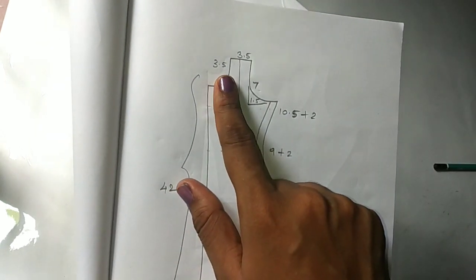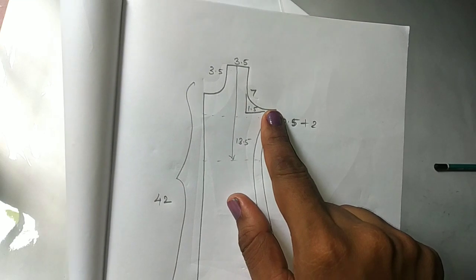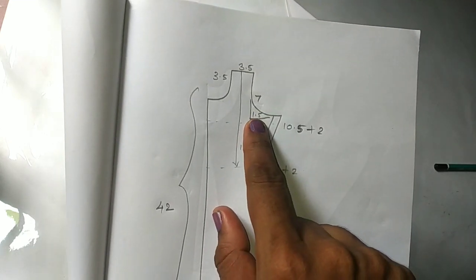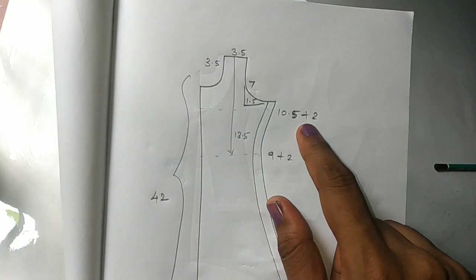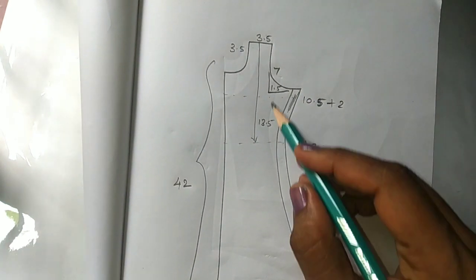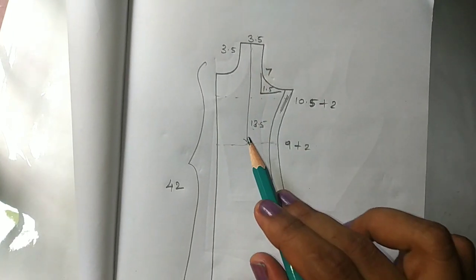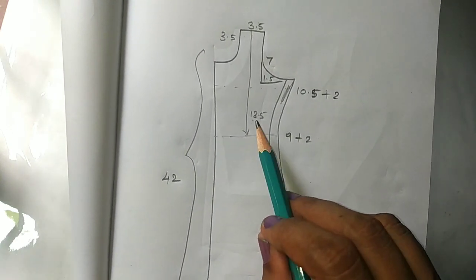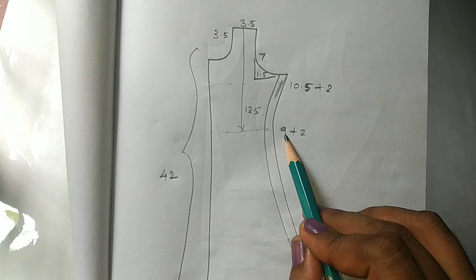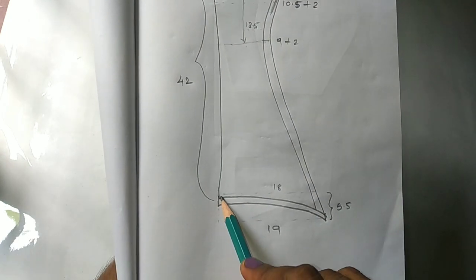The neck is 3.5. Shoulder and thigh are 3.5. Armhole is 7. Armhole curve is 1.5. Chest is 10. We add 2 seam elements — I put the seam elements here. Since this length is 3.5, I put the seam elements here. The seam elements will be added as much length.